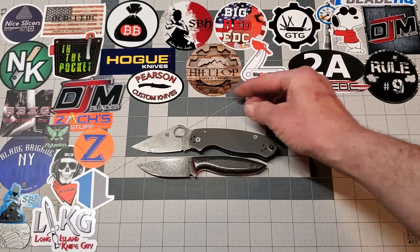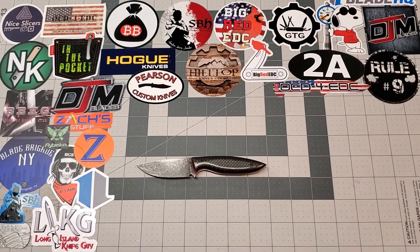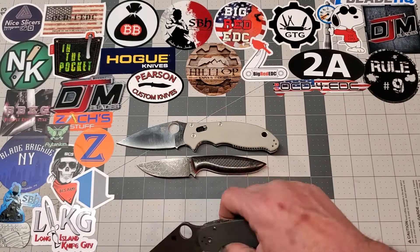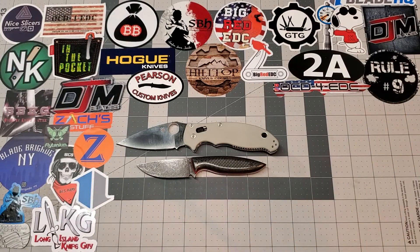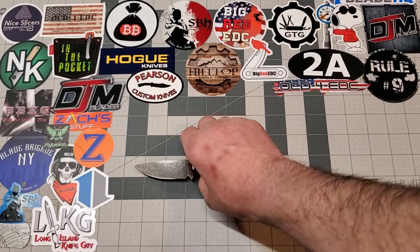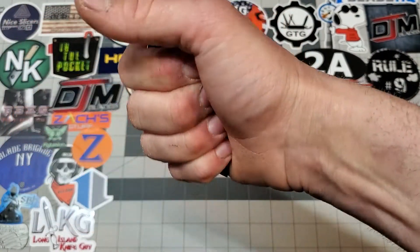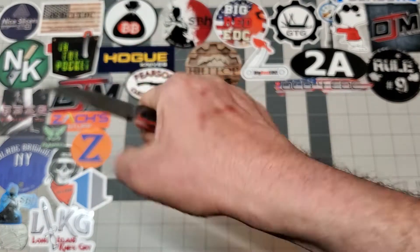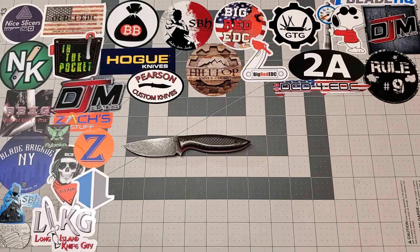Here it is against a Para 3 right here — just a perfect little size for an EDC fixed blade. And here it is against the Manix. You can see it's quite a bit smaller than a Manix and a little bit smaller than a Para 3. You're looking at a two and five-eighths inch blade and it's about six and a quarter overall. Feels great in the hand. My palm measures three and three-quarter inches, and it fits my hand absolutely perfect. It's exactly what I was looking for in an EDC fixed blade.